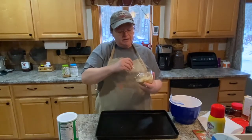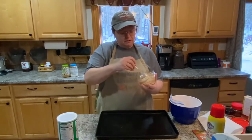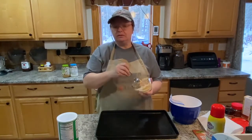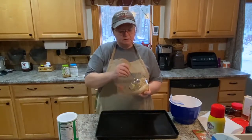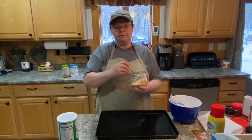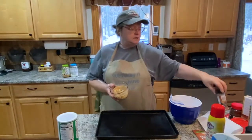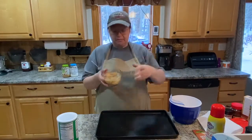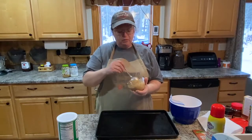Usually when I make this chicken I take a bunch of seasoning out and mix it up, so this kind of saves me from opening up all those seasoning bottles. I just dump it in — it's already measured out. Some things I might put more in, but that's okay, we will live.